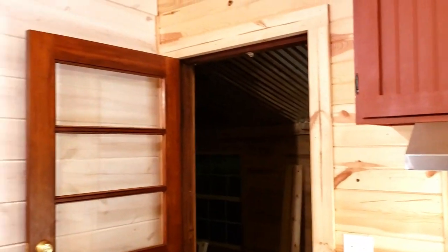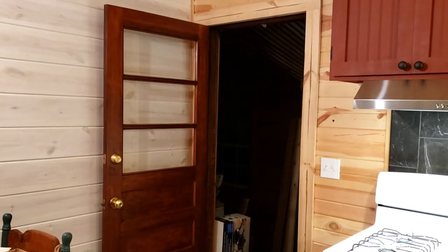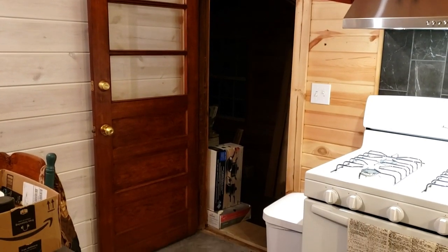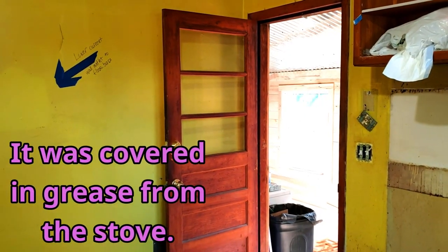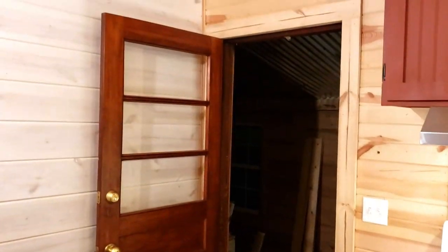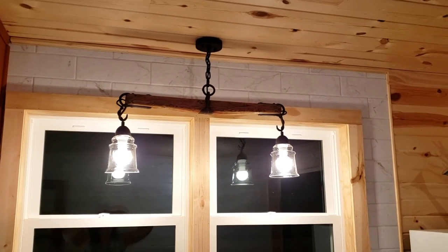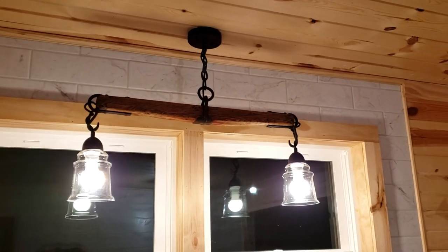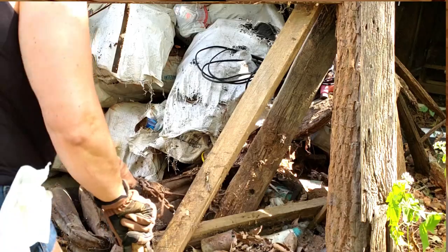I put the door back on. At one point this was the back door that went to the outside before they enclosed it. I cleaned it up, put that back on, and then I put up this light that I actually salvaged — that yoke came from the old barn in the back.